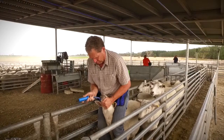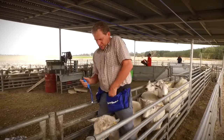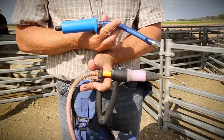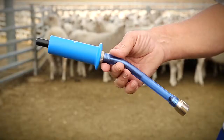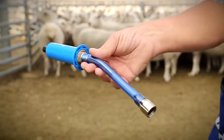Dosing with Merial capsules is relatively simple, but requires a different technique from normal liquid drenching. You'll immediately see the difference between the capsule applicator and a drenching gun — its barrel is flexible. Also notice the button at the base of the handle, which releases the capsule when pressed.